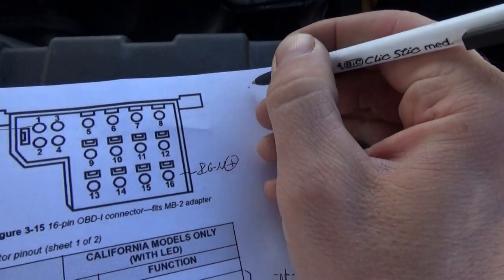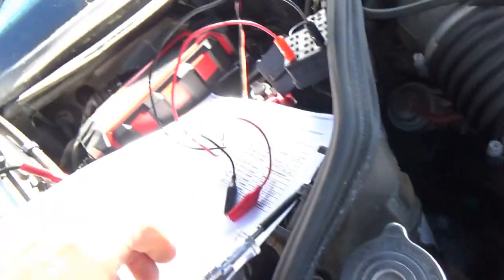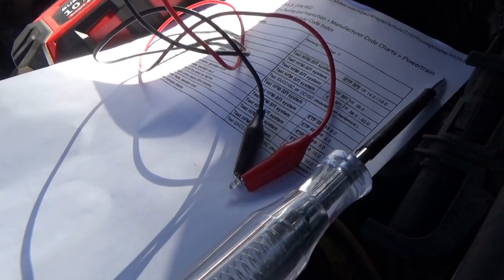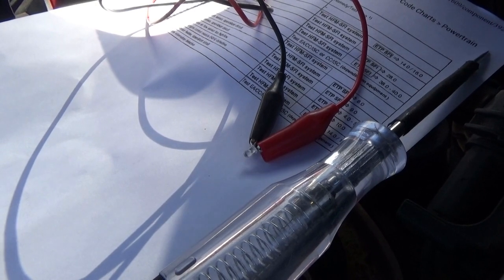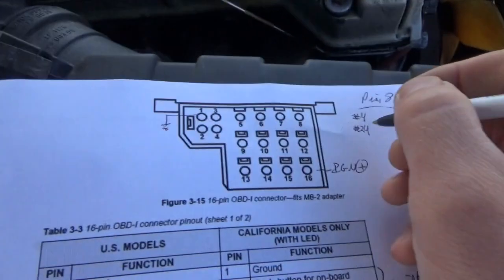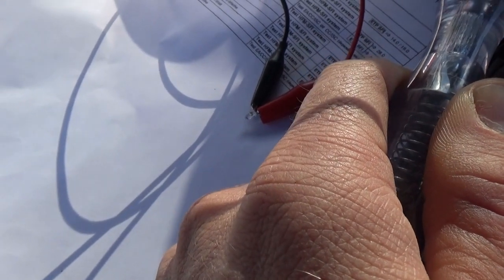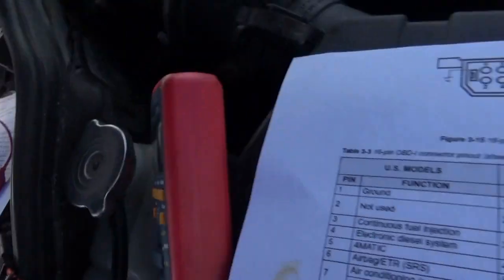We have another code on pin 8: forty-seven flashes. What a pain-in-the-ass way to get codes. So we have three codes stored — code 4, code 24, and code 47. Let's see if there are any more. Okay, now it's going back to the beginning, so we have three codes total.